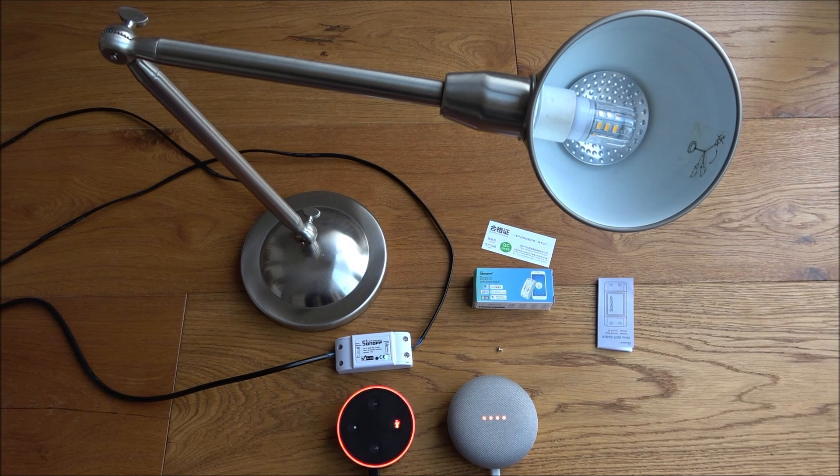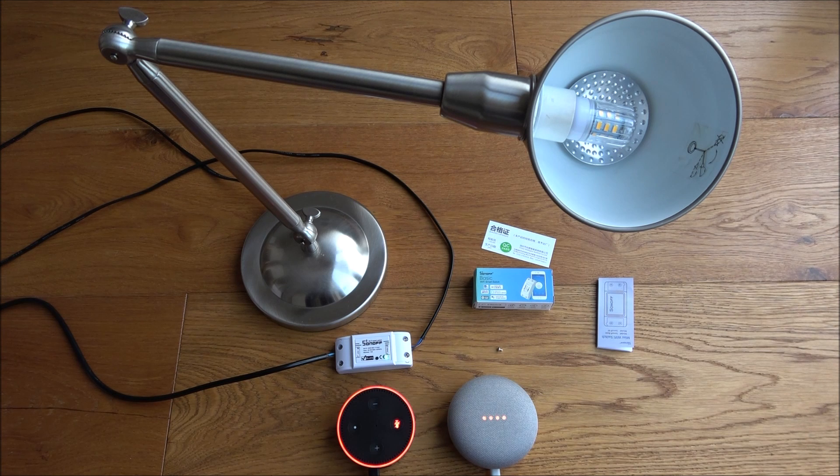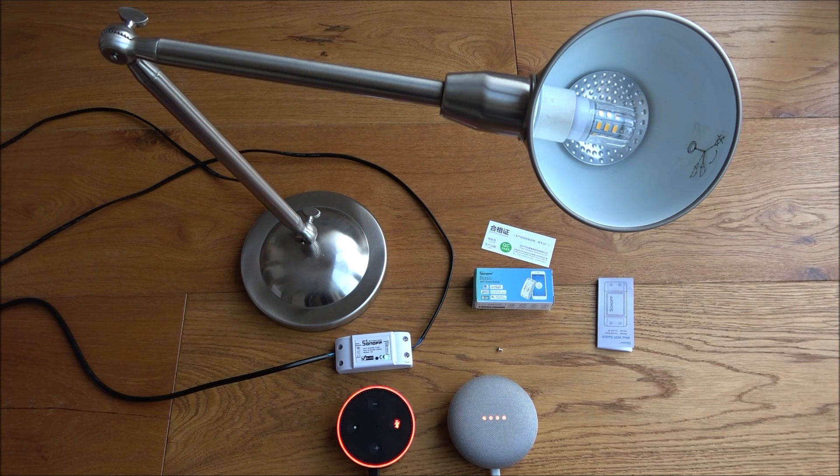So you've seen this Wi-Fi smart switch unboxed, what it comes with, set up on an Android device, and configured with Google Home and Amazon Alexa. It can be used as a normal switch for any device — not just a lamp. Being so small and compact it can easily be put inline with other devices. Using the eWeLink app's scenes feature, you can also trigger other devices to turn on when this one does. Hope it's helped anyone thinking of purchasing this — thanks for viewing, don't forget to like and subscribe.